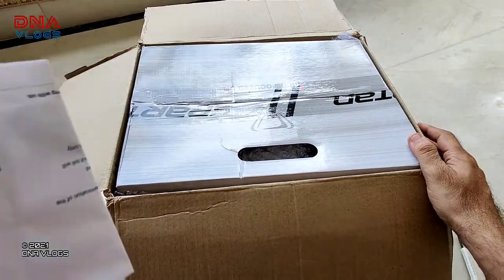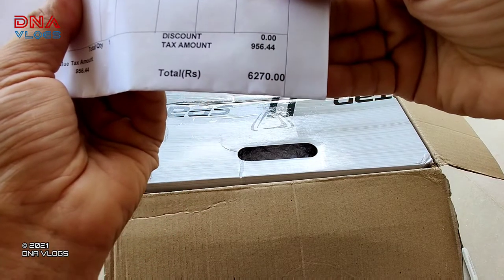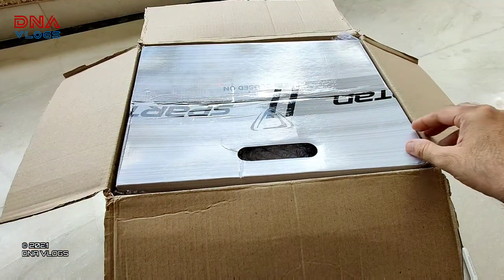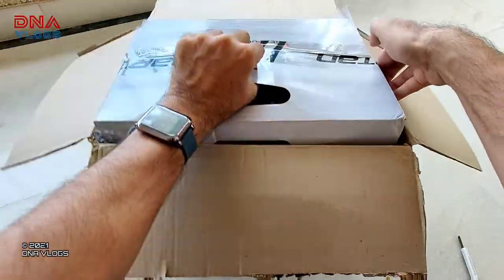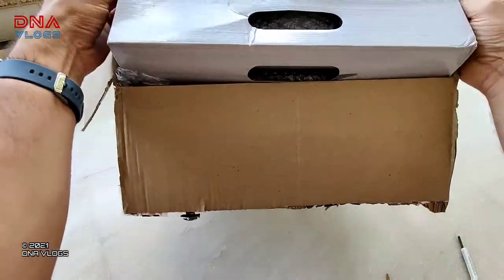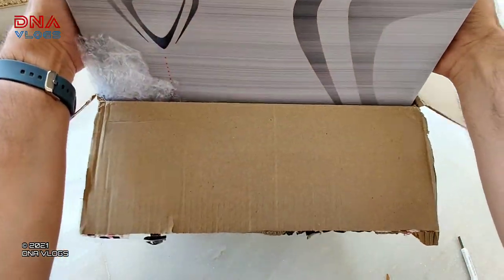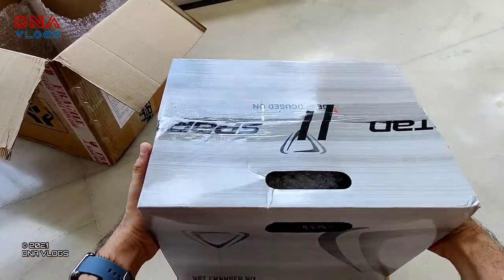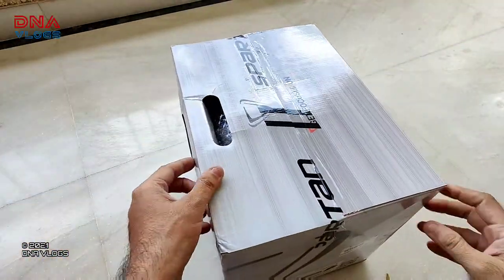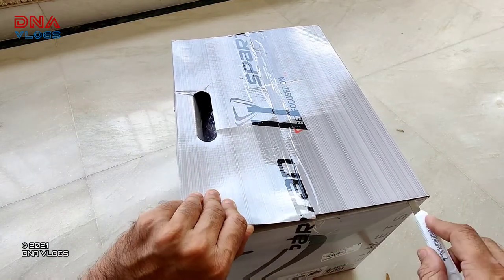This is the invoice and all, and you can see we got it for 6,270. So now let's take it out. Last time I unboxed my EMPTY helmet, I couldn't do it properly because I was at NASIC and didn't have my own tripod. So now I'm ready and let's further unbox it.